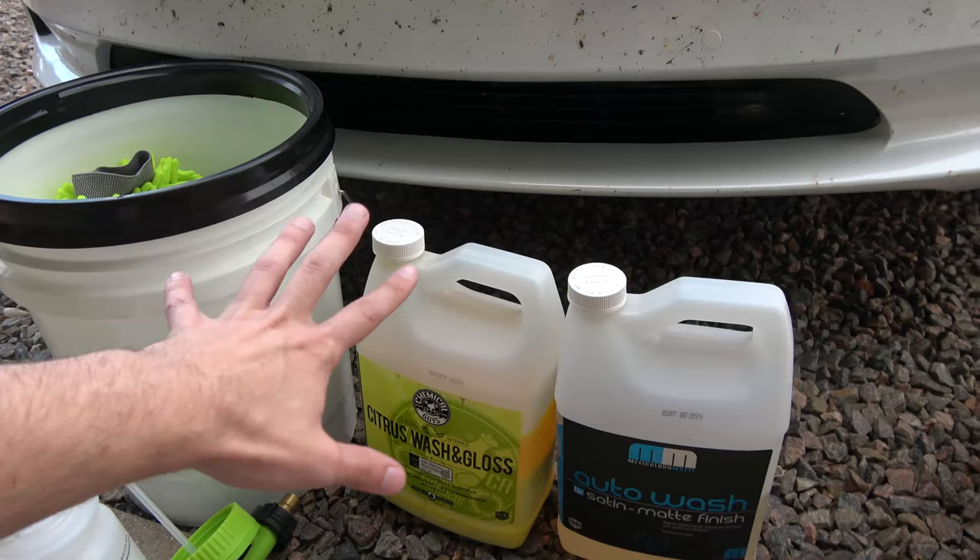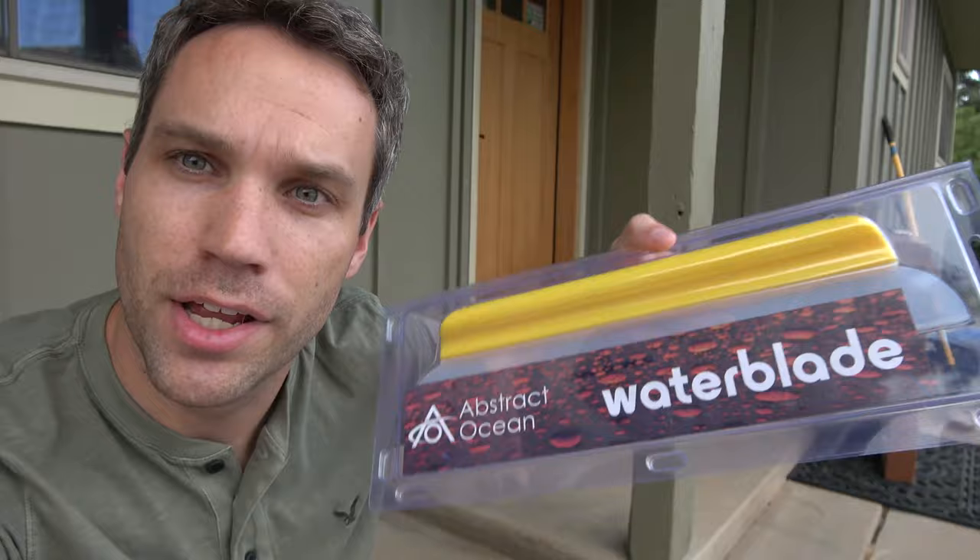Then I just rinse it with straight water. That's where you can actually get some problems with water spots, especially if you're doing this on a sunny day. Luckily I try to do it normally in the evening or first thing in the morning when it's not too sunny, so I don't normally have a big problem with water spots. But there is a super easy way to get rid of water spots super quickly — this is actually a product by Abstract Ocean, and I've used these for so long, I absolutely love them.